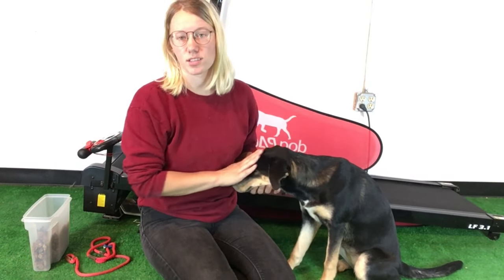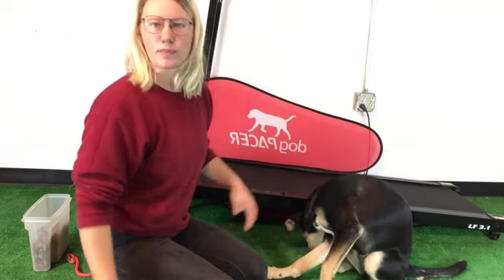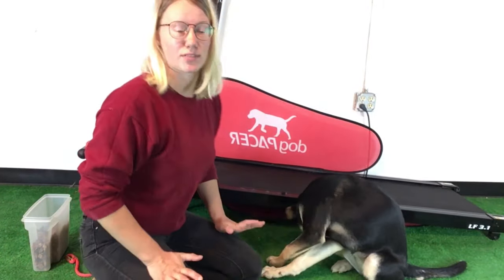I'm here with Faith, the Husky Lab Mix puppy, and today she's going to learn how to use the treadmill. All of our training and daycare dogs leave here knowing how to use a treadmill. A lot of our clients even buy them to have at home because they like it so much, especially for the winter exercise needs of your dog.